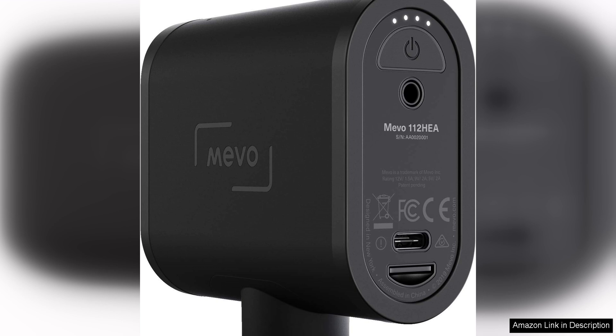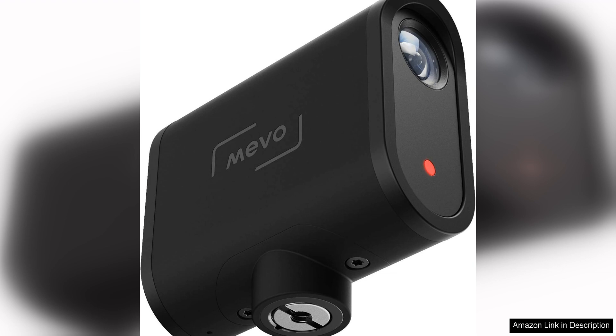One of the standout features of the Mevo Start is its compact and portable design. This camera is small enough to fit in the palm of your hand, making it easy to take with you on the go. The built-in battery provides up to six hours of continuous streaming, giving you plenty of time to capture all the action.